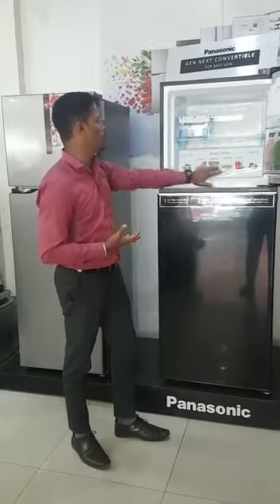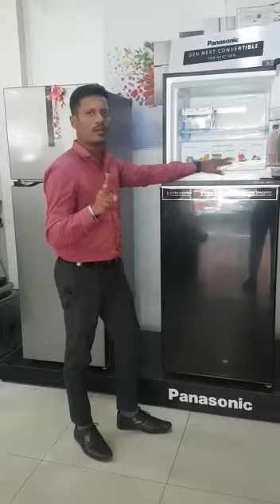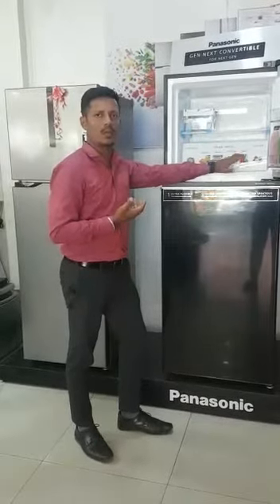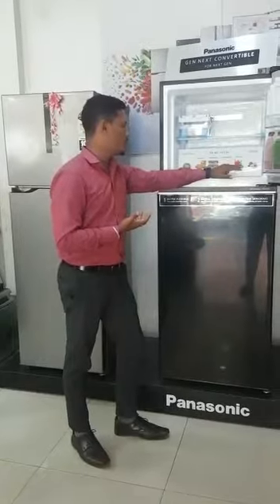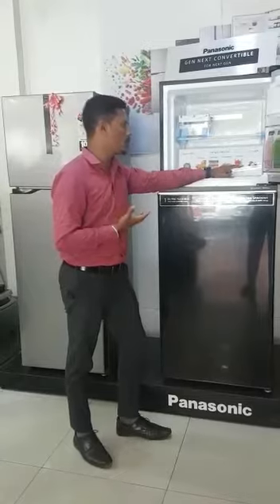The Pro Chill mode is ready. Pro Chill mode — we are ready for 24 hours.